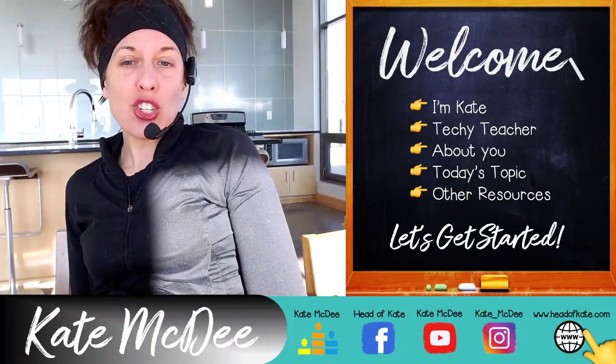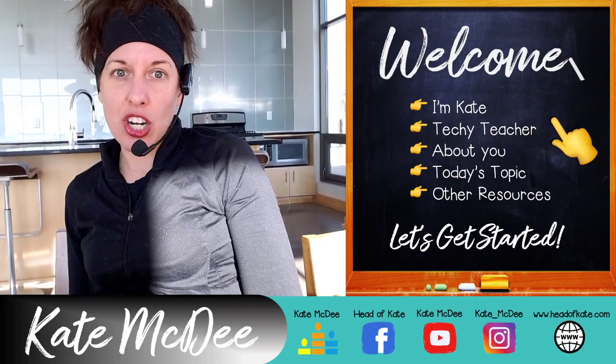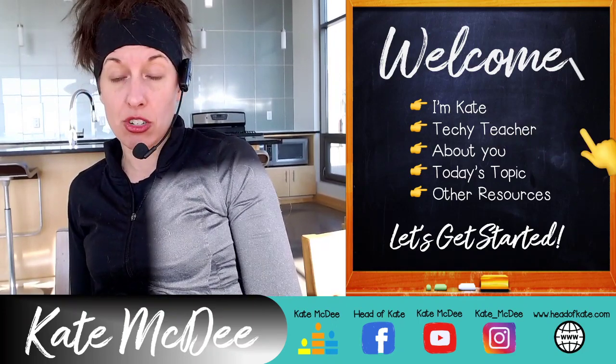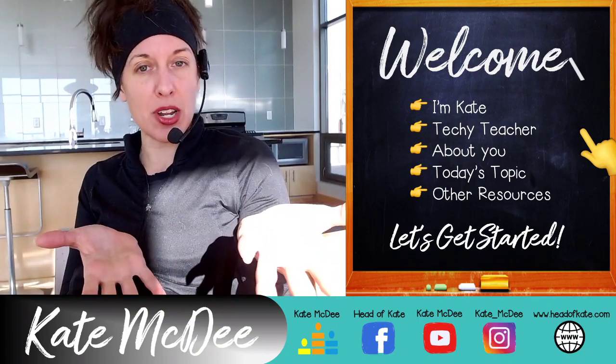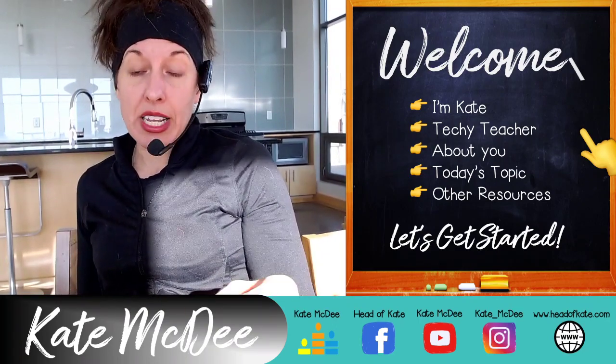A little bit about me before we get into it: I'm Kate, I'm a techie teacher. I love technology and use it to stream my online fitness classes. I used to teach elementary school — I don't do that anymore — but I'm still very much a teacher at heart and I'm taking my classroom online.